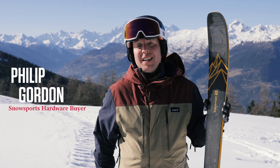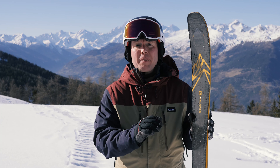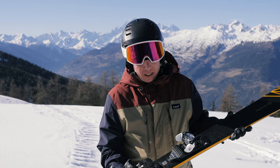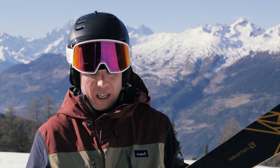Here we have the QST 92 from Salomon. I really enjoyed this ski, being able to ski on mountain, off mountain, all over the mountain. What I think is fantastic is I've been able to charge through the powder on this, carve some short turns and even do some really great long turns.